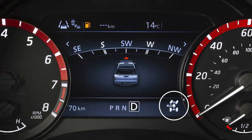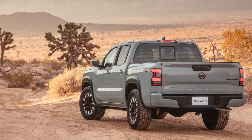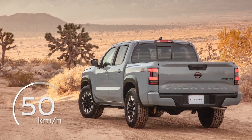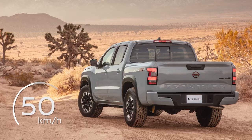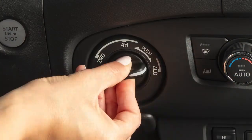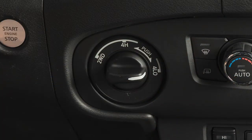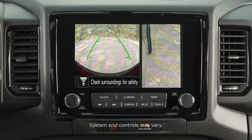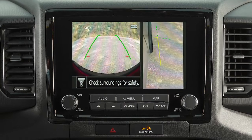4L provides maximum power and traction for situations such as driving on steep grades or on rocky, sandy, or muddy roads. The maximum safe speed in 4L is 50 km per hour. Shifting into 4L will also activate off-road mode, if so equipped. Off-road mode turns on the around-view monitor, allowing you to check for obstacles surrounding the vehicle.